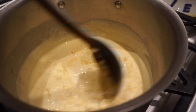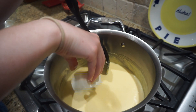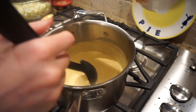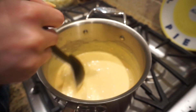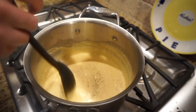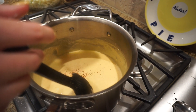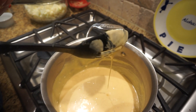Give that a good stir as well. We're going to add two ounces of soft cream cheese. Now I'm going to season with salt and pepper to taste, and two dashes of paprika. You can see it's nice, gooey, and cheesy.